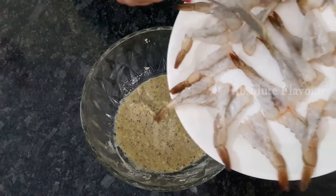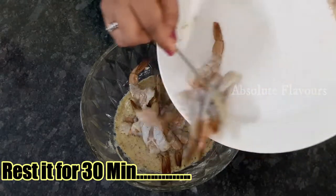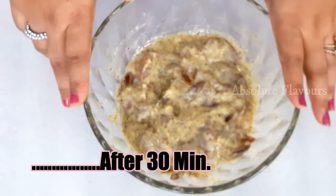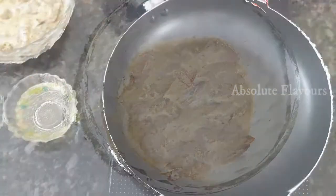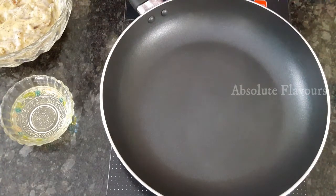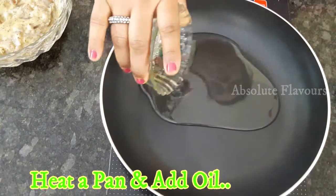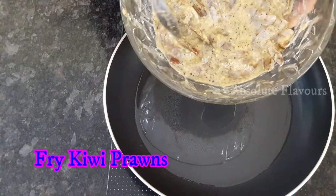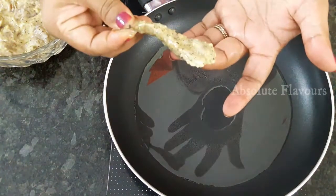Half an hour is done and now we are going to fry our marinated prawns. Here I've taken a pan — let's add oil and wait till it's heated. Now our oil is heated and let's add our marinated kiwi prawns.